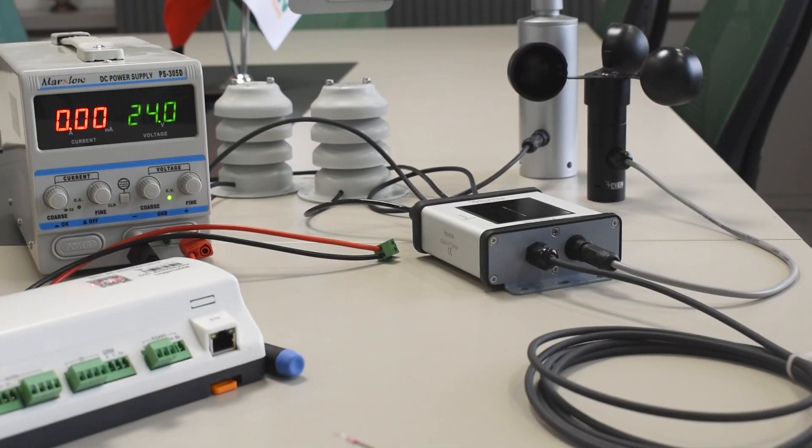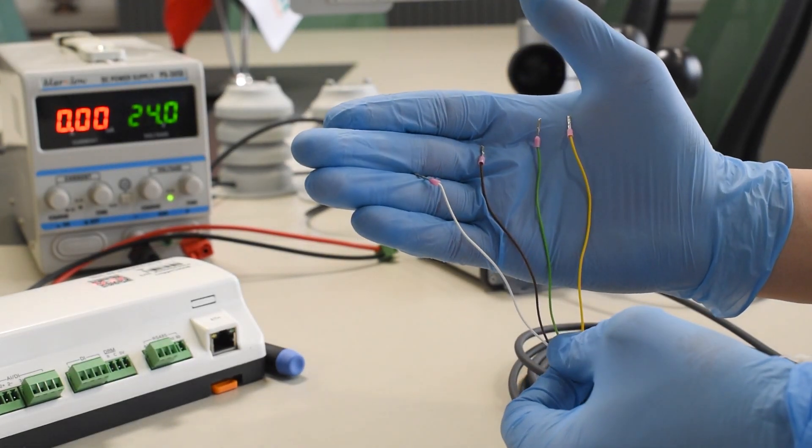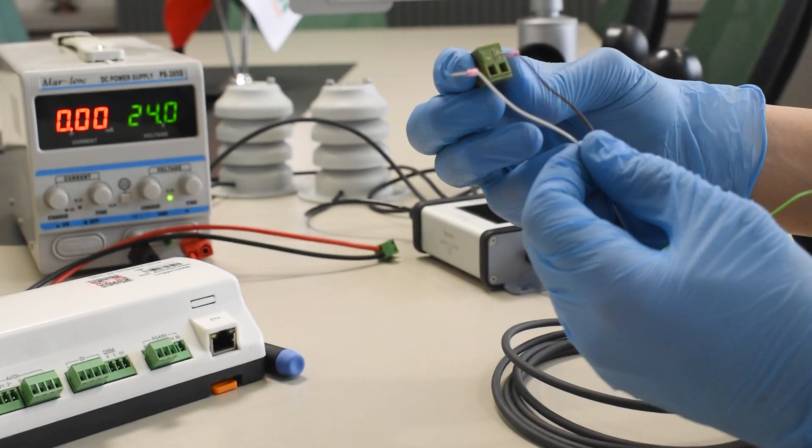Once the connection process of the external sensors is completed, a 3-meter cable is used for the power and communication of the irradiance sensor. The brown, white, yellow and green wires at the other end are connected to the power supply and data logger to power and communicate the sensor.